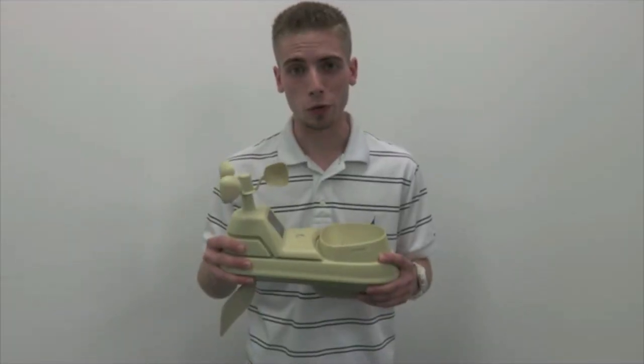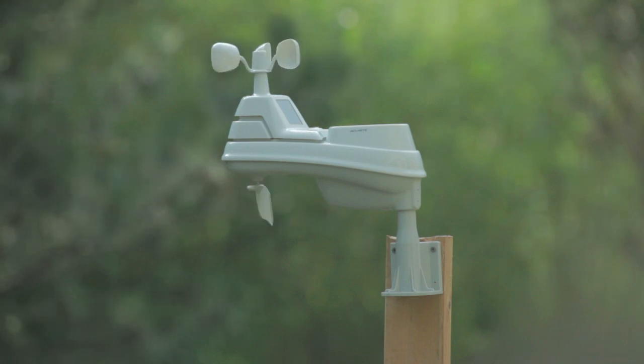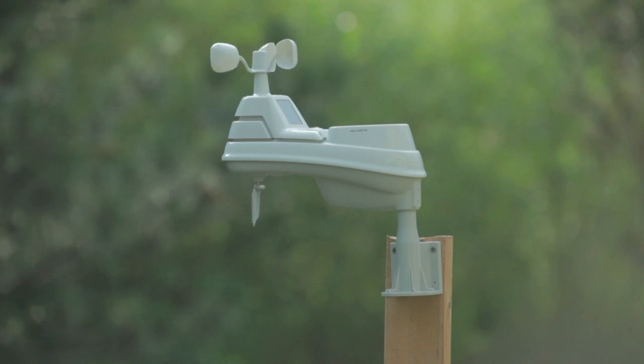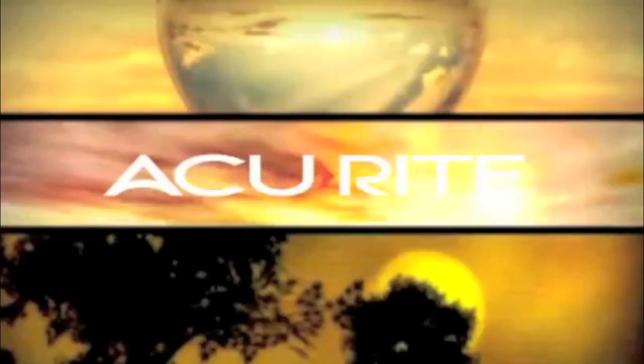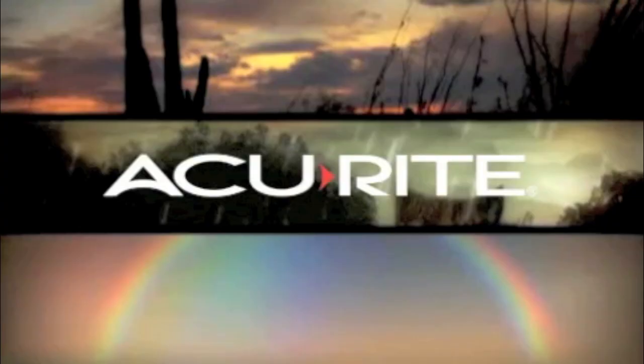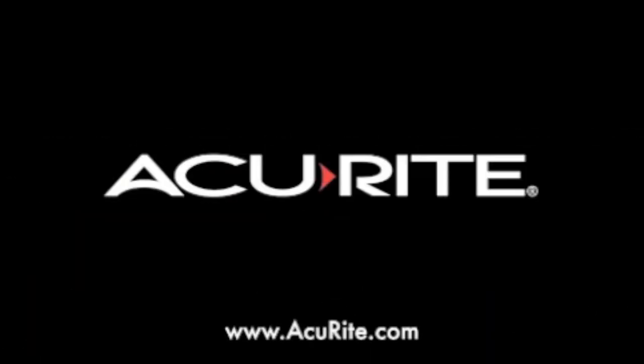The 5-in-1 sensor is ready for use. Thank you.